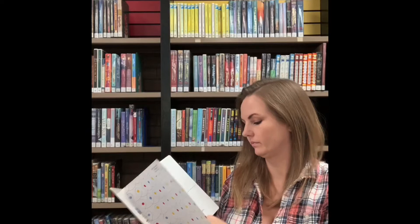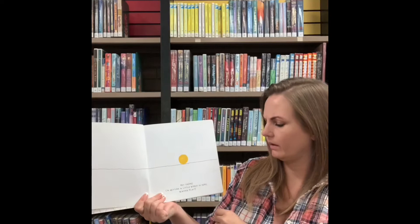Today we're going to read Let's Play. Hey there, I'm getting a little bored in here. Want to play?